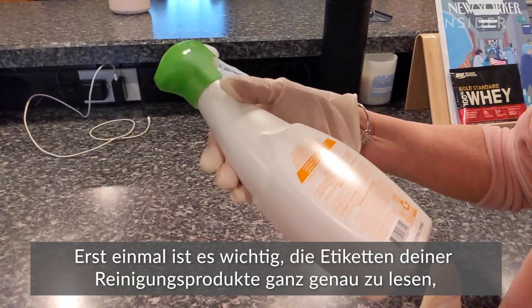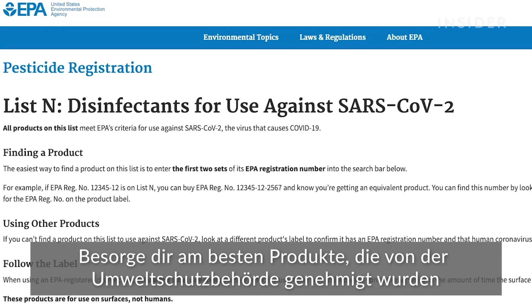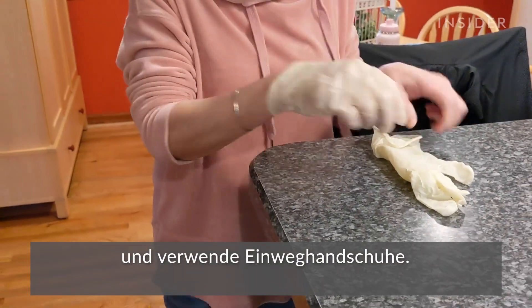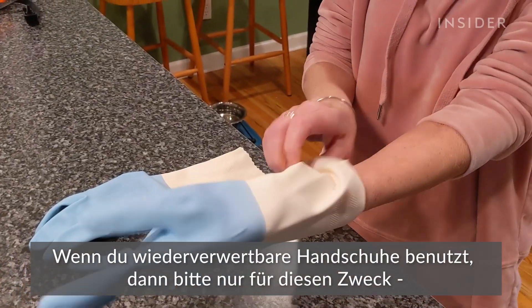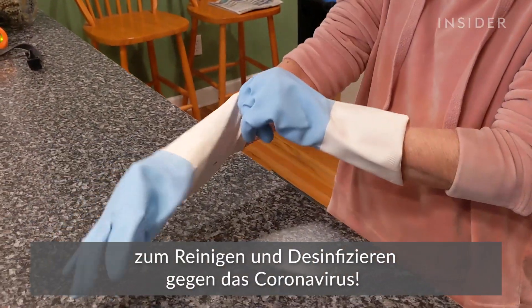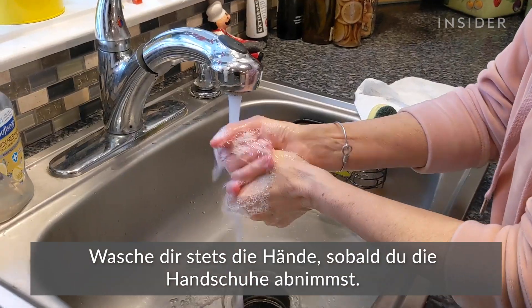First off, be sure to read the labels of your products to ensure correct usage and safety. Use EPA-approved disinfectants, and it's best to use disposable gloves. If using reusable gloves, be sure to use them only while cleaning and disinfecting for the coronavirus. Always wash your hands immediately after taking the gloves off.